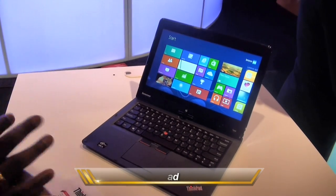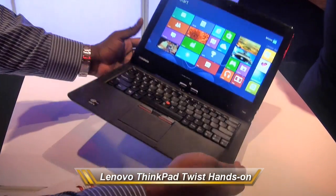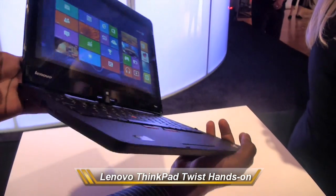Hi, this is Mundy E from WaterWalk.com, and we're taking a look at the ThinkPad Twist. Now the twist — here it is — it's a very light water look.